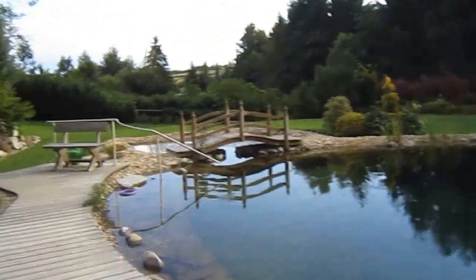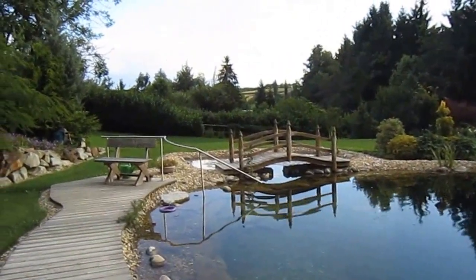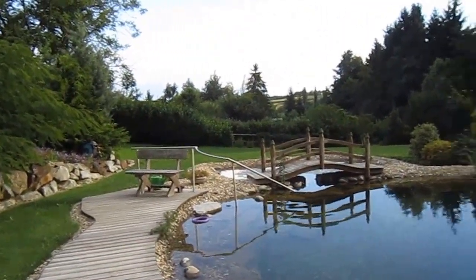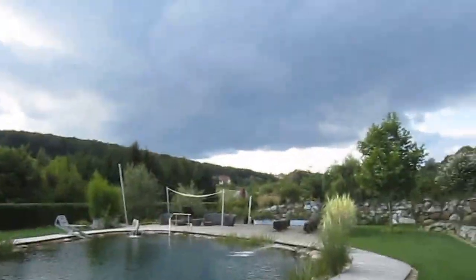Welcome to all the E-Type club members and E-Type Jaguar enthusiasts, even though this is not about E-Types. This is where we live in Austria, but it's not particularly nice today — it's only 20 degrees, a bit overcast, as you can see up there.